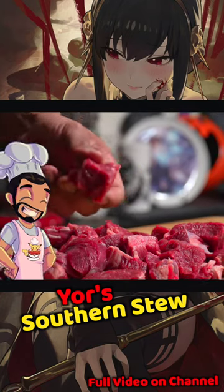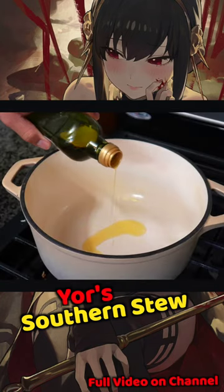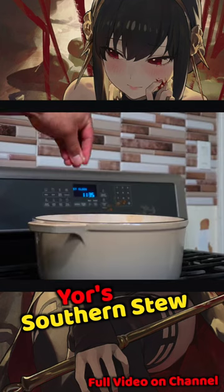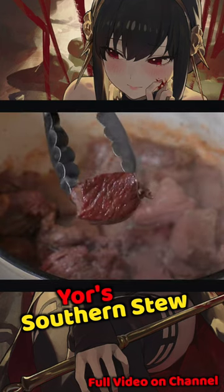Cube up some stew meat like chuck or sirloin, and into a Dutch oven add one to two tablespoons of oil. Add in your garlic along with your beef, season generously with salt, and get a beautiful crust going on that meat.